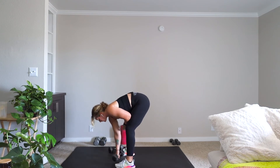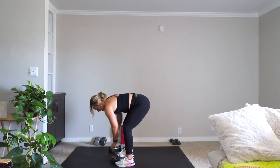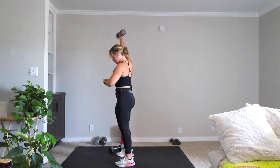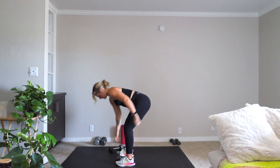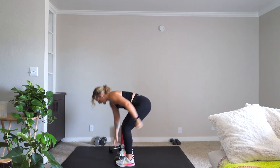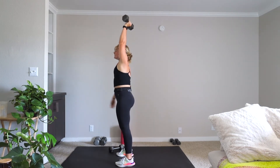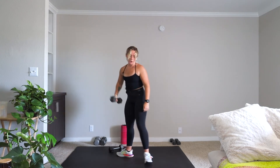Stand it up. We're going into that alternating snatch — final 30. Anyone could do anything for 15 seconds. Come on! Rest.